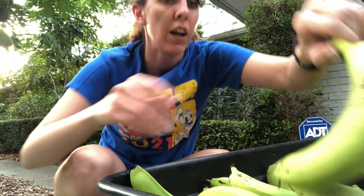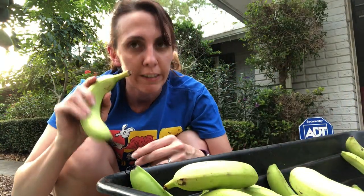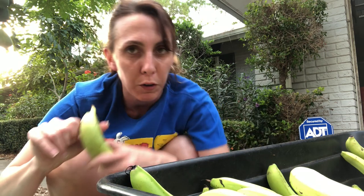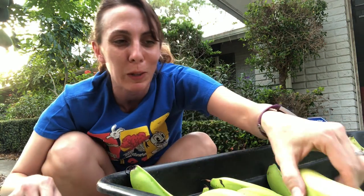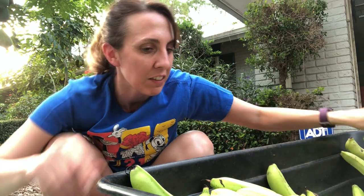One thing you should know: once you freeze bananas, don't defrost them in your fridge. They become disgusting — like a blobby, brownish, gooey mess. So we just take them out frozen and dump them straight into a smoothie. That was a hard lesson learned — I think we lost a whole bag. We still used it, but it was very strange-tasting.